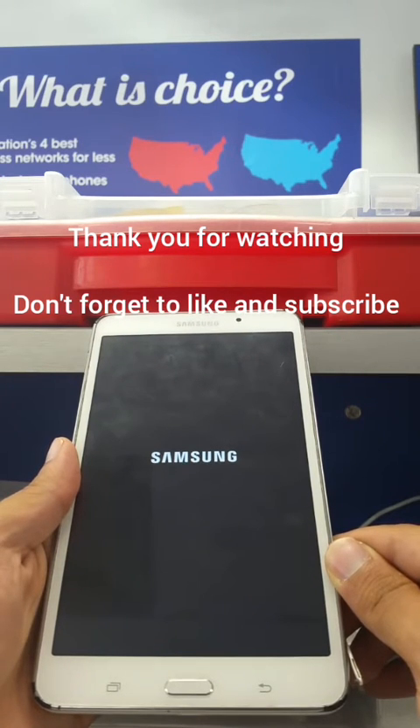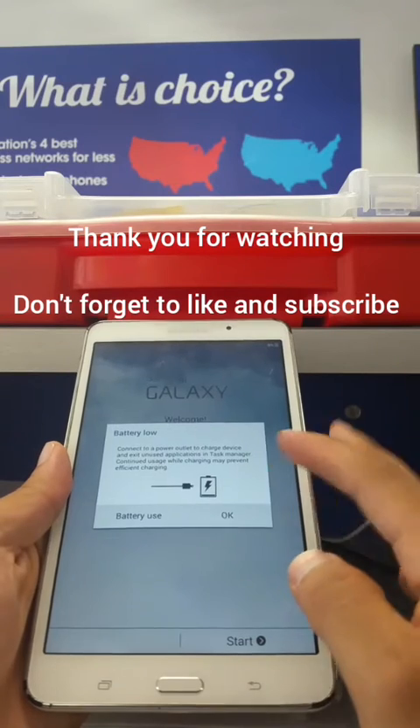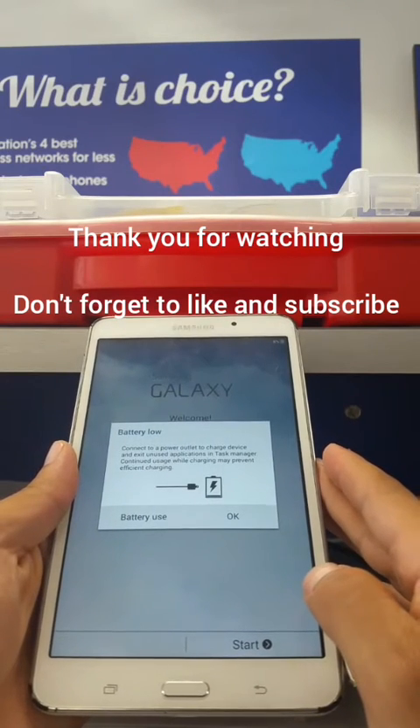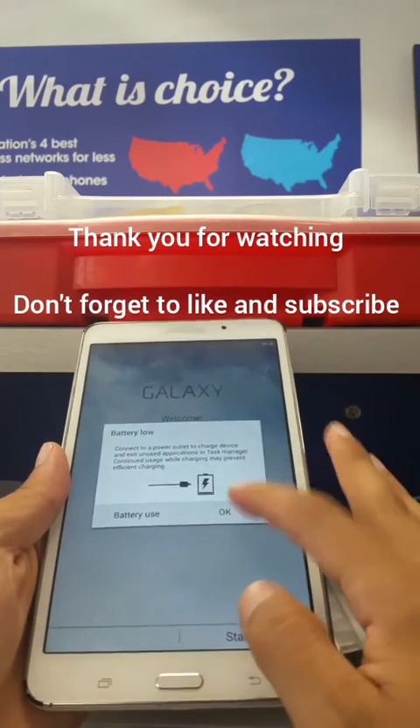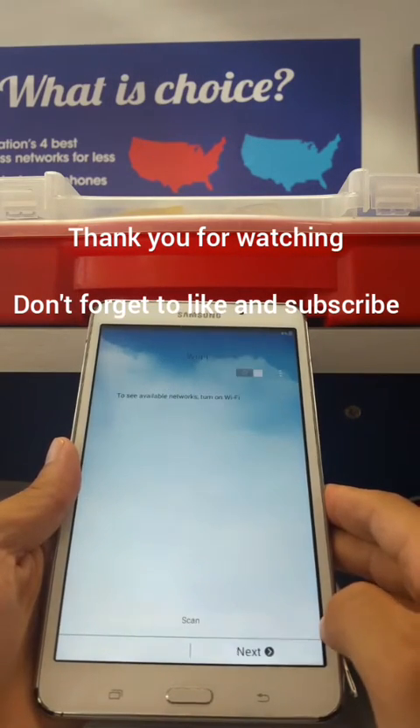Now you don't have to do anything — just wait until the reset is done on your tablet. Thank you guys for all your support and the comments we receive every day. Check our channel for other tutorials; we do Google bypass and a lot of methods that work 100%.